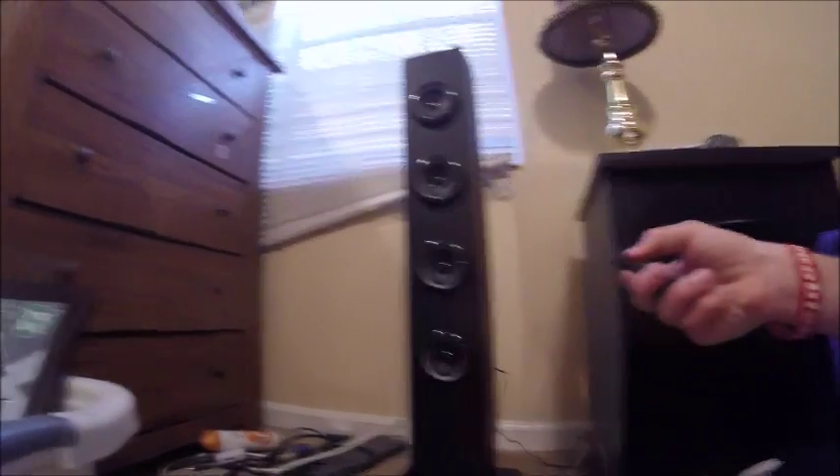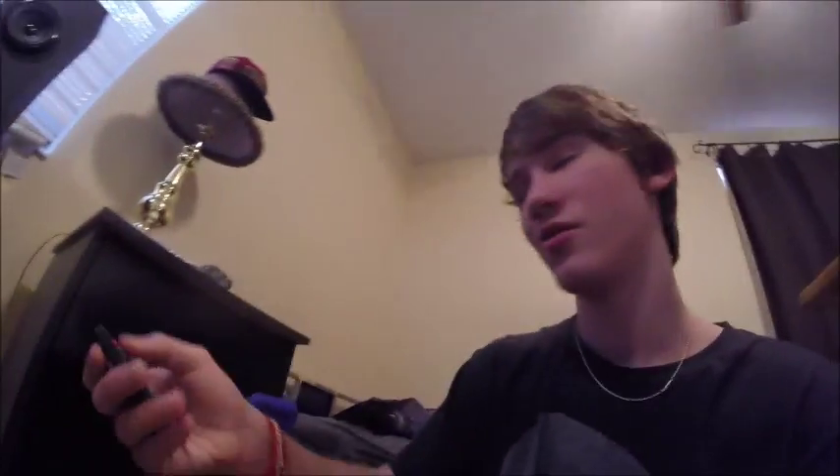And then my big present was this thing — it's a huge Bluetooth stereo. I got a remote for it. I'm going to turn it on. The controller is really something. I guess I can hook my phone up real quick.